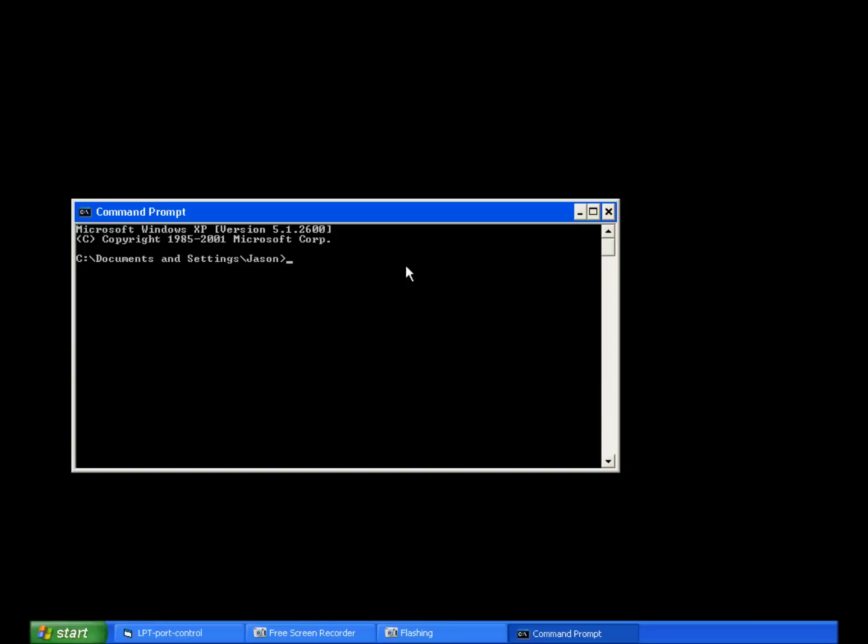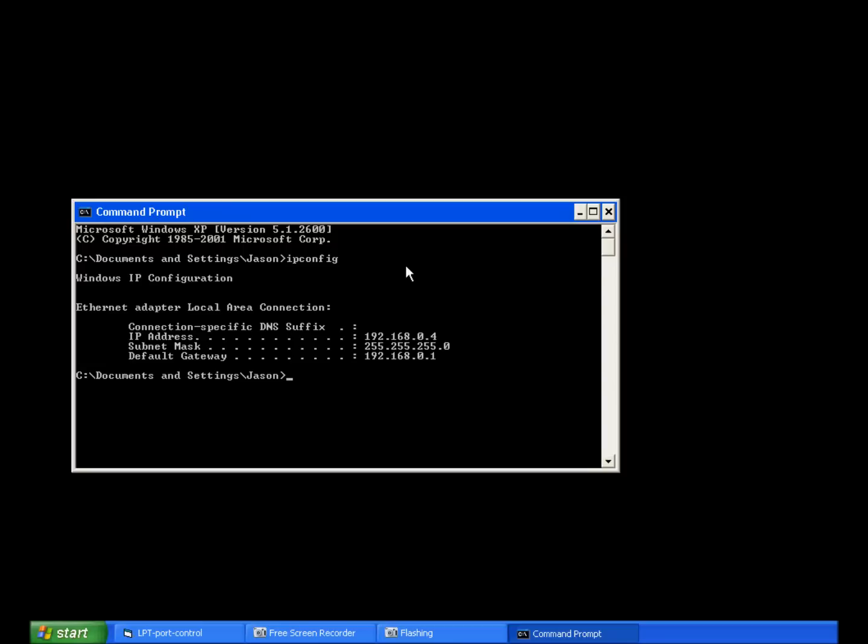This is just to show you in a command prompt my IP numbering structure. The host we're on at the moment is 192.168.0.4, and the IP address I'm going to give the print server is ending in 199. I'm pinging that now — this is just to show you there's no response because the BootP server hasn't done its bit yet, so 199 isn't yet on the network.